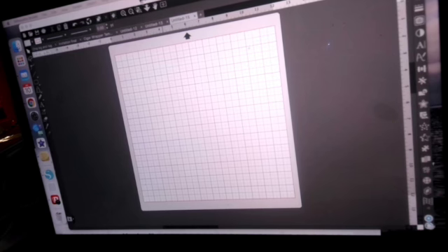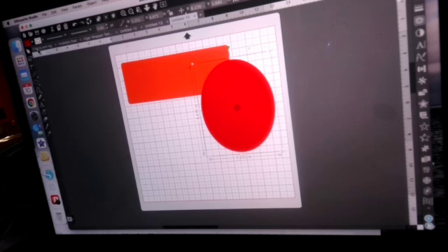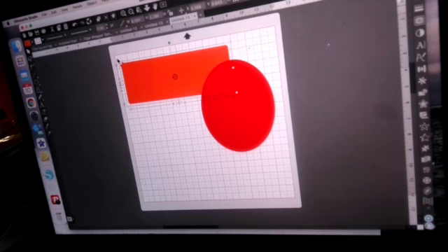So, to print, say I have whatever I want to print. I'm doing a shape here — I should have had something ready to go but I didn't. I'll put a little bit of color in here. I always take the line off because I hate when the line is on.